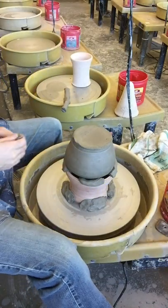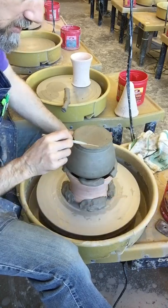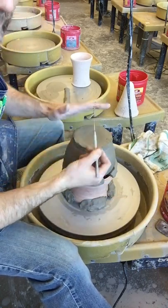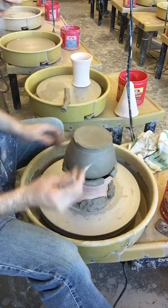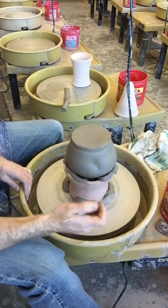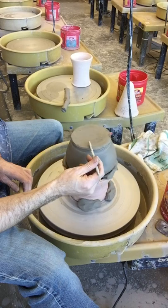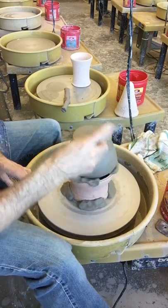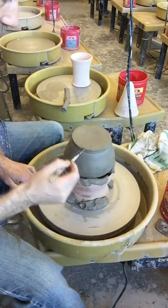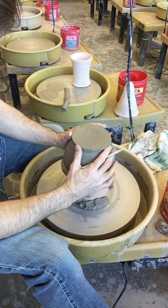Now we go back to level one skills with a new challenge. Not only do you need to have it centered side to side, but it also has to be level — not tipping right to left and back to front. Turn the wheel on nice and slow, and if you hold your pin tool level, you can see where it is higher. My higher part was about here, so I'm just going to rock it down.